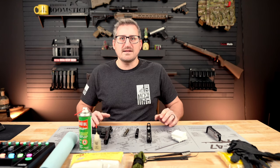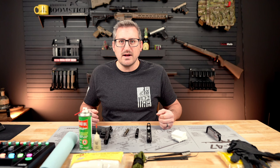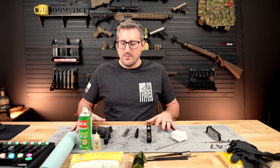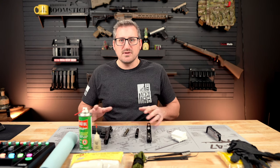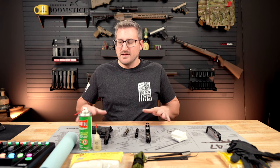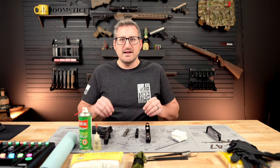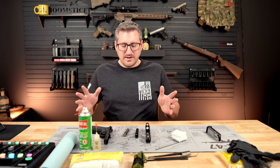I'm going to be using the products that I personally like the best, but there's so many different ones out there, so just use whatever you prefer. One thing I do recommend is a tech mat or something similar — that way it protects the surface you're working on and keeps your gun from getting scratched up. The cool thing about these tech mats is you can spray all this gun cleaner on it and it won't leak through.